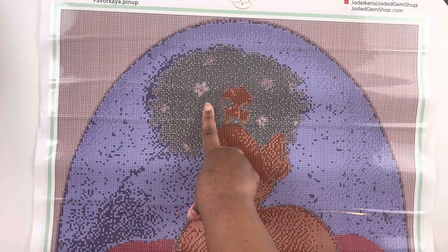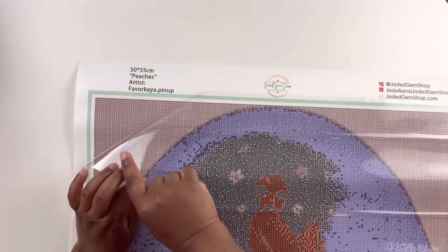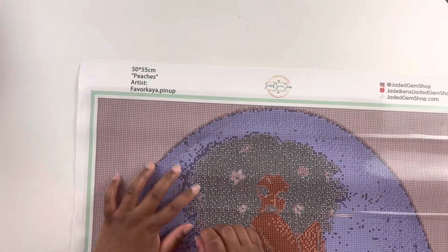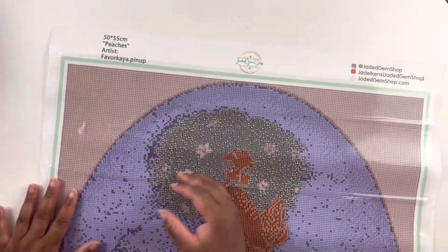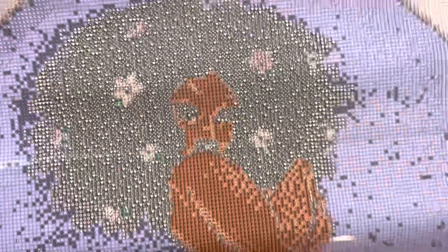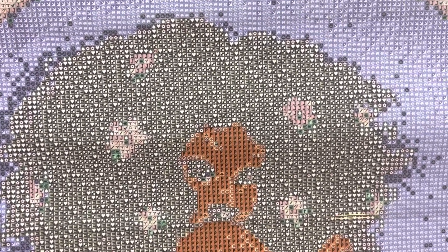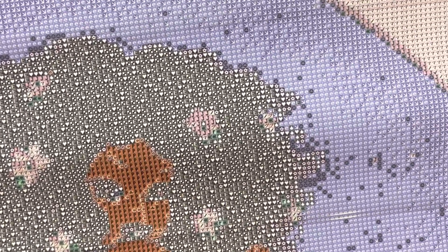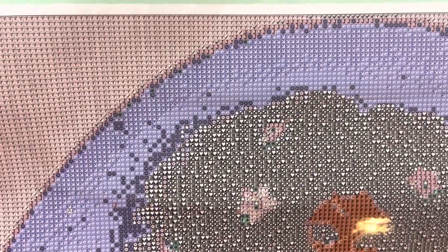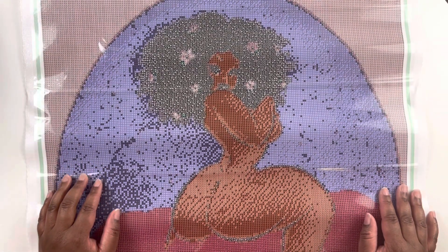This is a poured glue canvas — let's pull that cover back. Jade does have that thick plastic on her canvases, which I like, and it's plenty sticky. The drill field is clear — I don't think we'll have any trouble deciphering between symbols. Of course this kit is legally licensed, and it's a 50 by 55 centimeter square diamond painting with 27 colors.